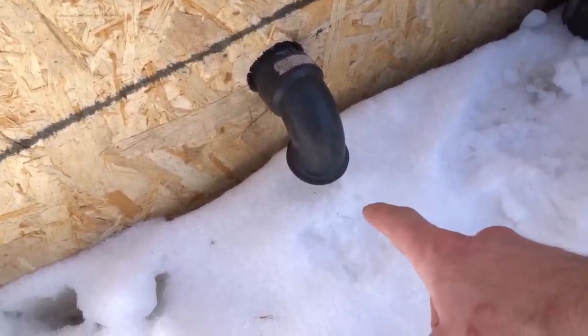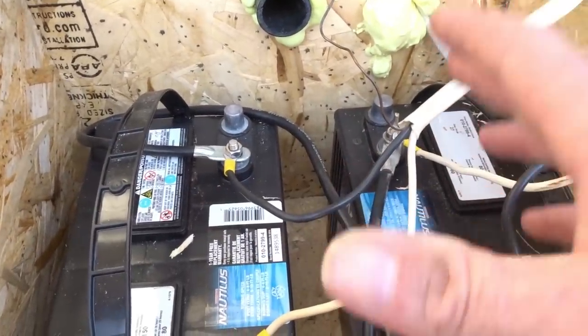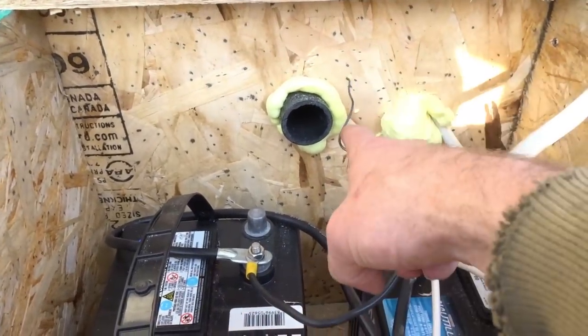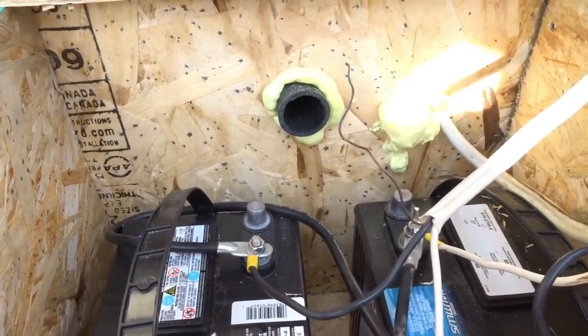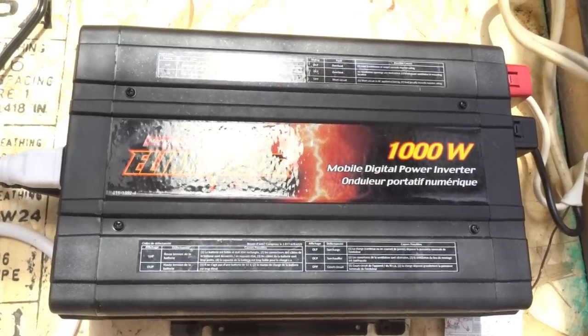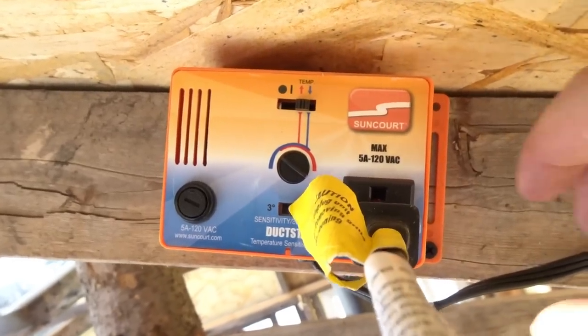It vents out on the back north side of the greenhouse, just in case the batteries start overcharging — which probably won't happen with the charge controller, but just in case — so any vapors or gases can just leave through that hole. The inverter is all hooked up now, mounted on the wall, and this runs down into the battery box.